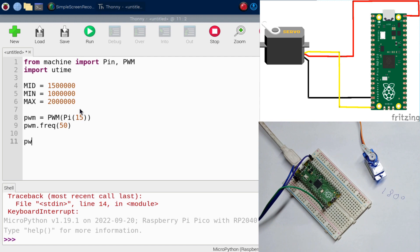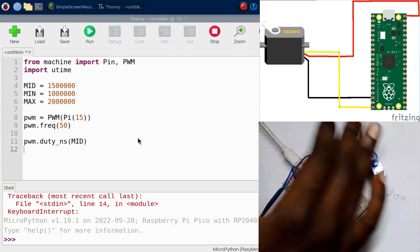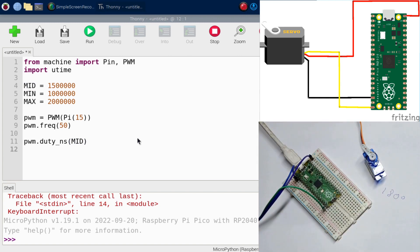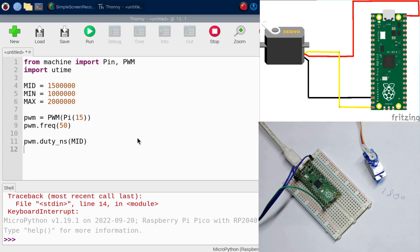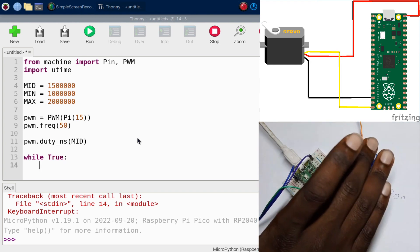Call pwm.duty_ns(mid) so the servo starts at the middle position. Now we'll make an endless loop to keep the program running, using while True.